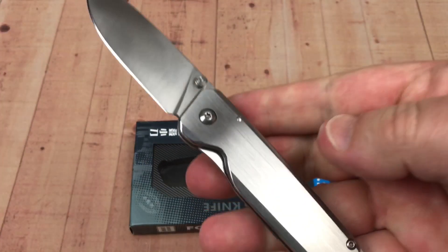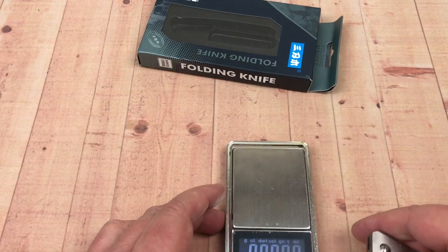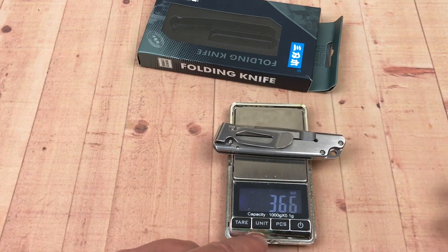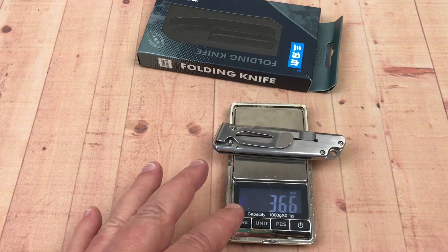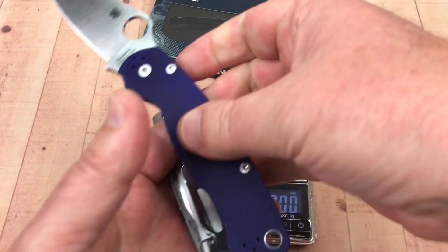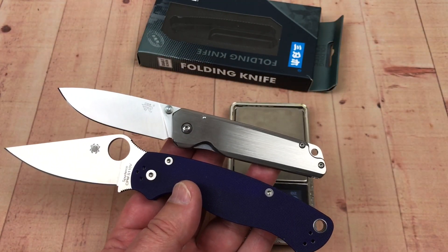Good looking knife. Let's see how much it weighs — 3.6 ounces. So it's lighter than the Paramilitary 2, which is 3.8 ounces. Much smaller than the Paramilitary 2 — it's a lot smaller, but it's all steel. So you can see, much smaller than the Paramilitary 2.